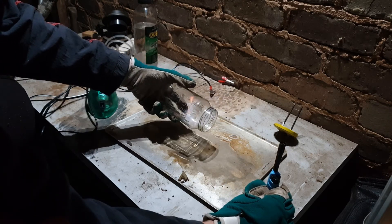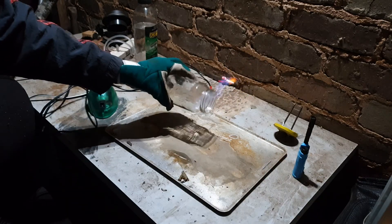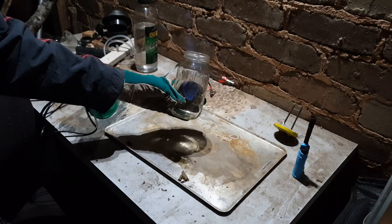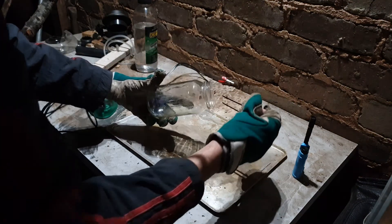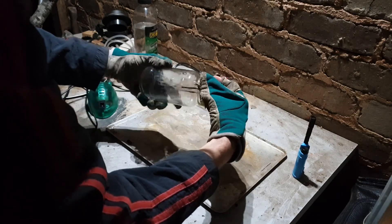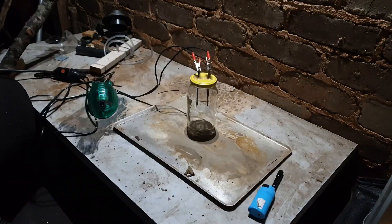I didn't do any calculations for this, just lots of experimentation. Burning inside the jar also has the benefit of reducing the air pressure in the jar — less air on the filament is better and also helps with the possibility of exploding jars. Although this glass may crack in the heat.